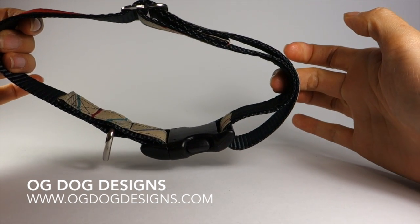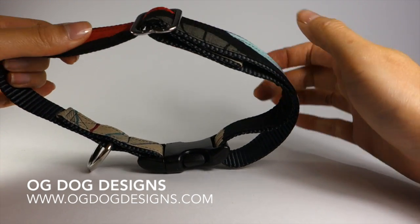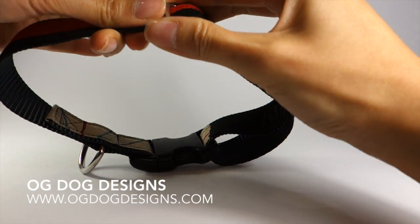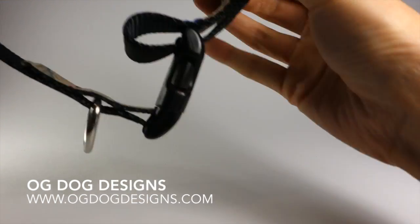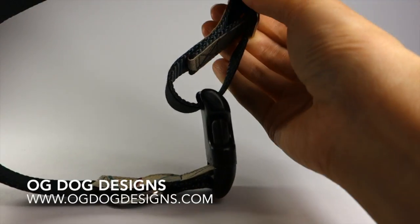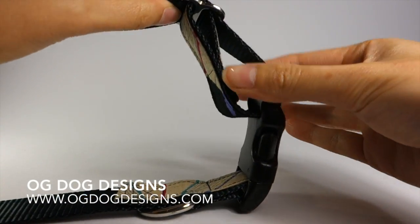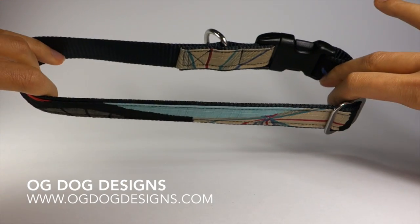In order to increase the length of the collar, hold the slider with your right hand and pull with your left. By decreasing the loop area, this increases the length of the collar.